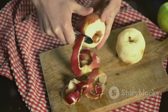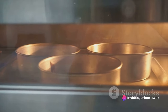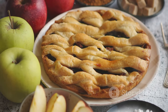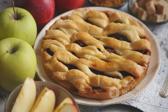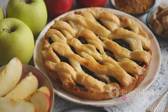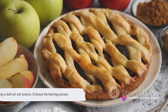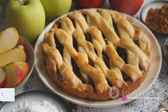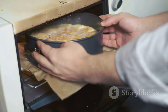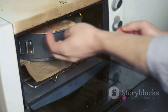With our batter ready, let's move on to the baking. Grease and flour a 9-inch round cake pan. Pour your batter into the pan, spreading it evenly. Pop it into your preheated oven and bake for about 50 to 60 minutes, or until a toothpick inserted into the center comes out clean. Remember, baking is as much an art as it is a science. Don't be disheartened if your first attempt doesn't turn out exactly as you'd hoped — each iteration is a learning experience, and with time you'll master the nuances of baking.